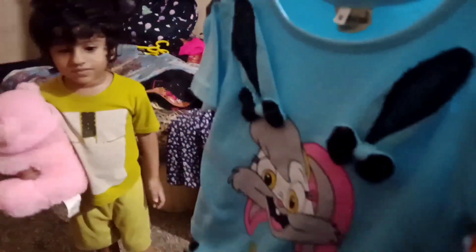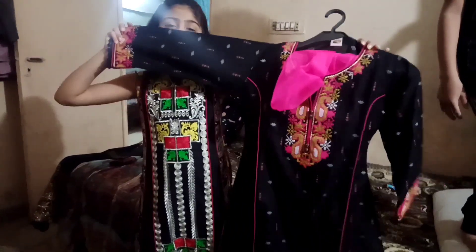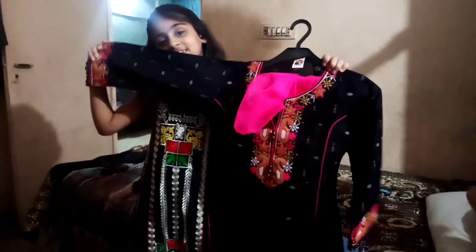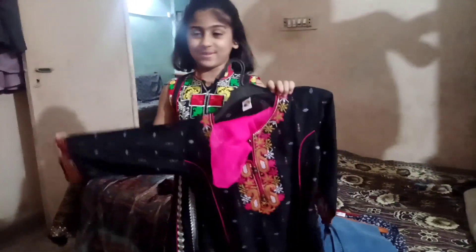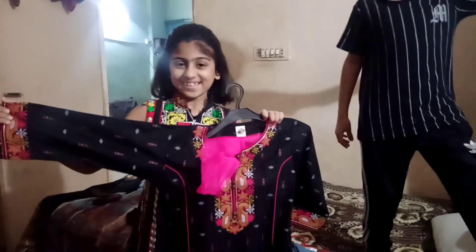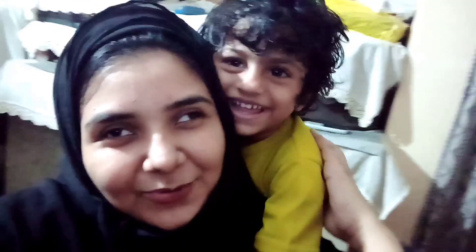Yes, this is the one. If you wear a good dress, then I will give you a good Eedi. Arisha, let me show you the dress. Arisha's dress is here. What will you wear on the day of Eedi? I will wear it on the other day. I will give you Eedi one day. Okay, I will wear it on the other day.